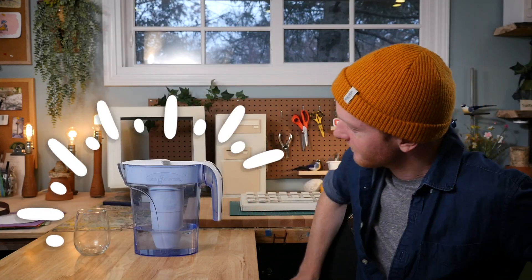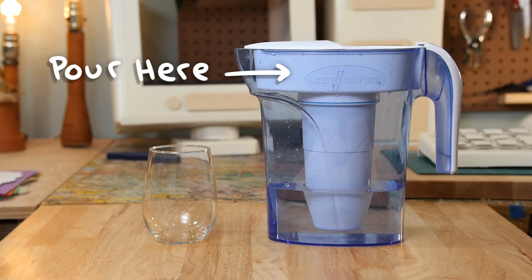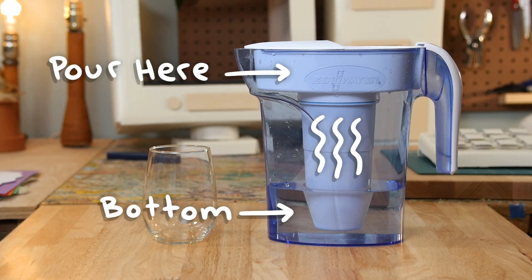Hey guys, Charlie here. So I just got myself a new water filter — one of those pitcher things where you pour water in the top and it passes through a filter into the bottom part.